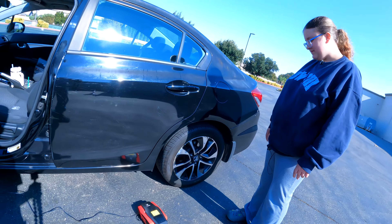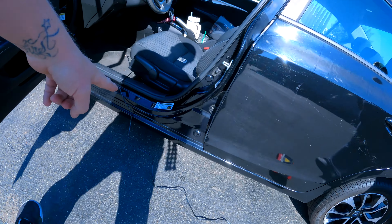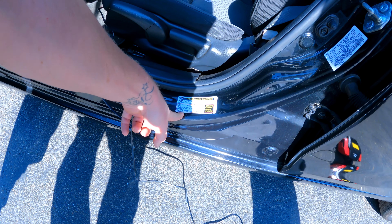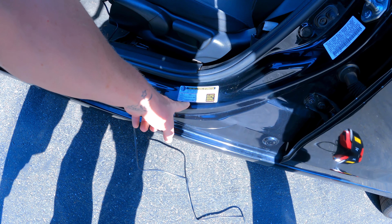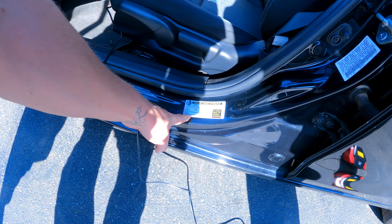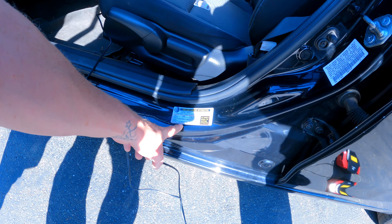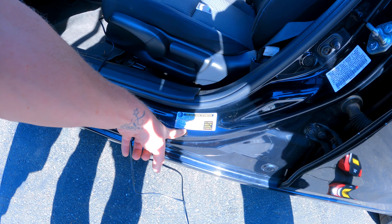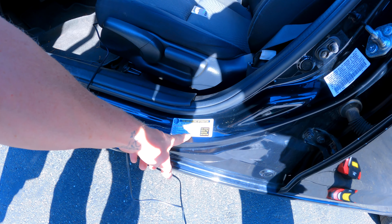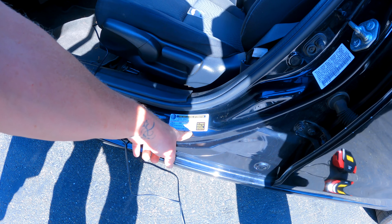To know how much tire pressure you should put in each tire, there's two different ways. One, right here on the door jamb on most cars, it tells you how much air to put in the tires and what tire size you should have. The tire on all four regular wheels is a 205-55-16. That's the regular rim. And then this is your spare tire — the T135-80-D15, that's the one in the trunk. So all four tires, front and rear, should be 32 PSI, and your spare should be 60 PSI.